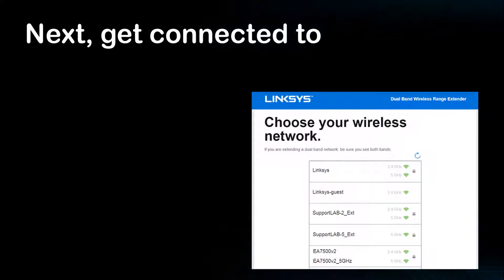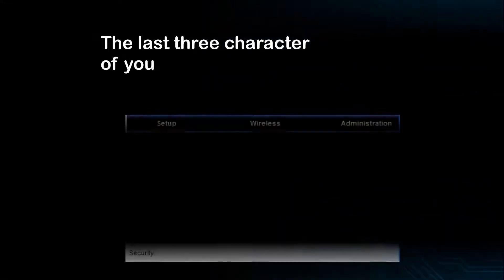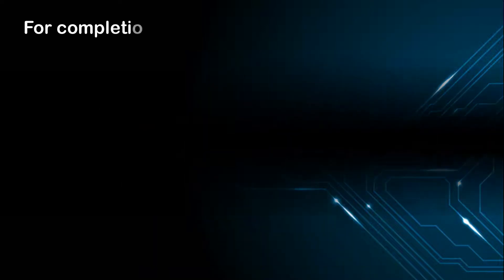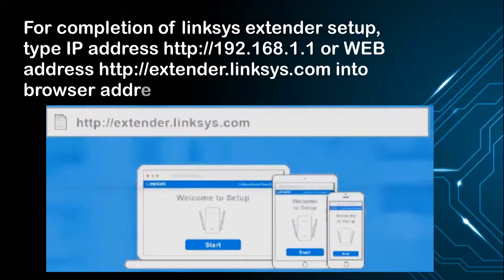Next, get connected to the Linksys setup network. The last three characters of your Linksys extender setup network is the extender MAC address. For completion of Linksys extender setup, type IP address http://192.168.1.1 or web address http://extender.com into the browser address bar.